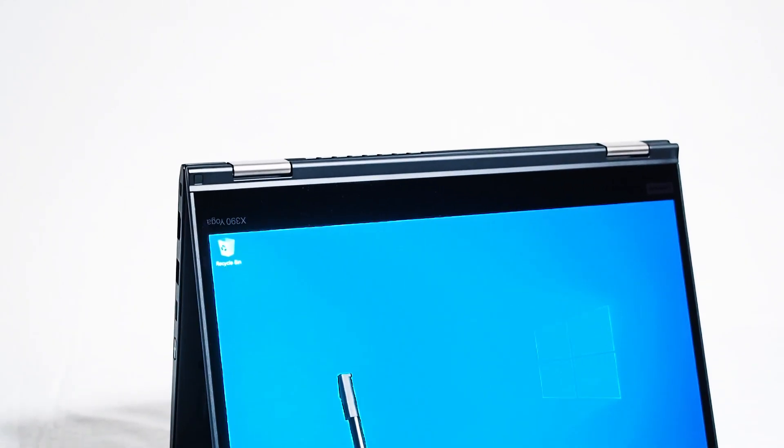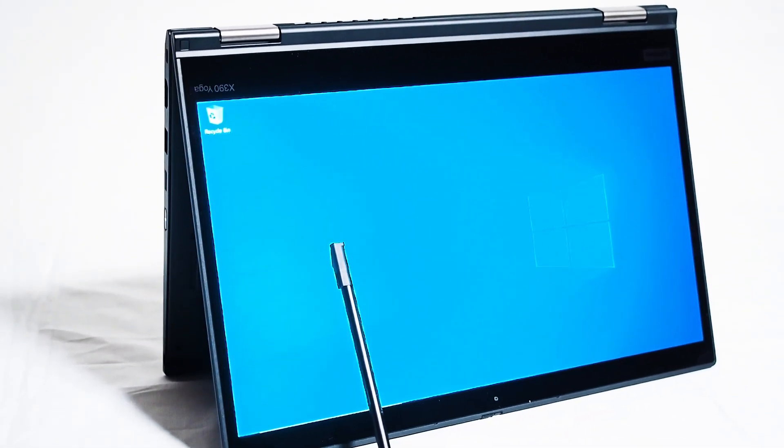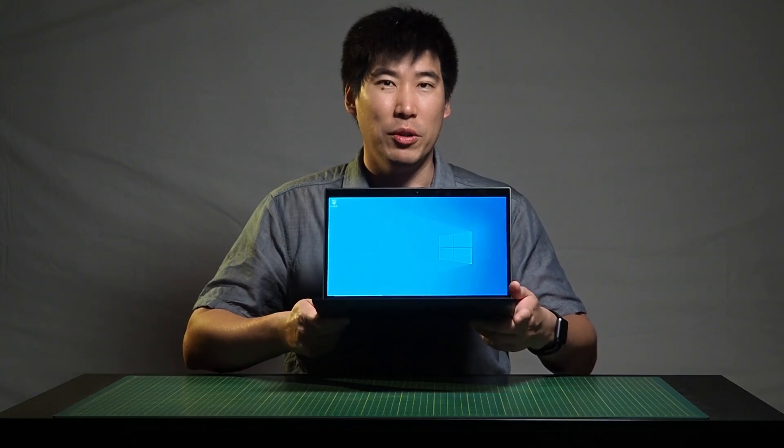Looking at the screen, it is a 13.3-inch full HD touchscreen. It is IPS and it can do a maximum of 300 nits brightness, so it can actually do pretty decent in broad daylight. Weight-wise, it is 1.29 kilos, so it is in the ultra-light range.